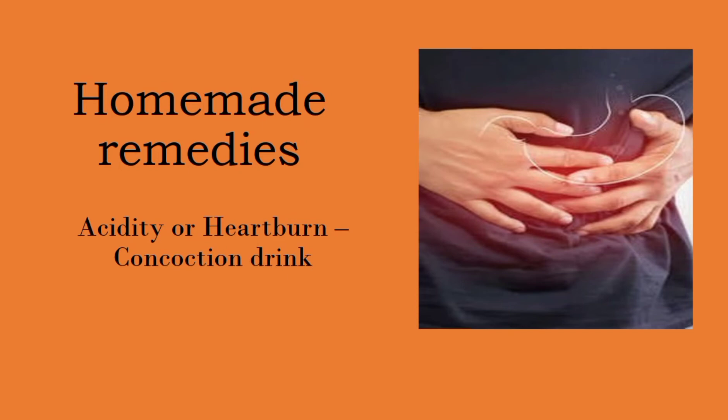Hi friends, how are you? Welcome to my YouTube channel D&D Patshala. In this video we will see another homemade remedy that is related to acidity or heartburn. I will be telling a concoction drink — a drink containing a mixture of different elements. So let's get started with our video.